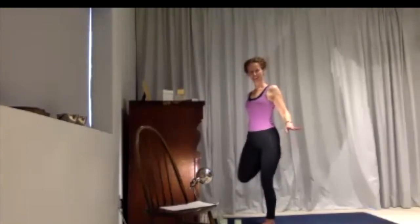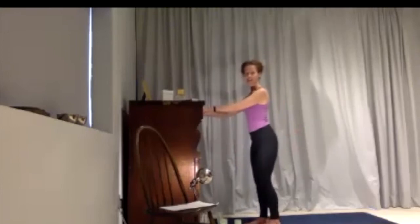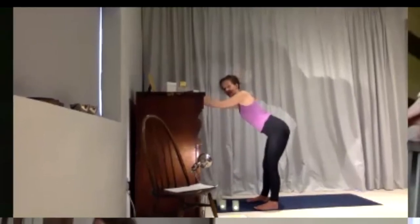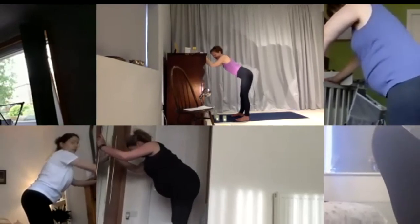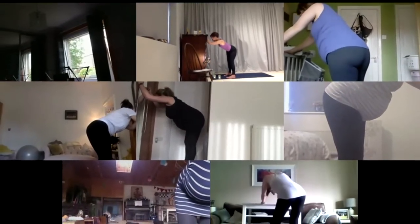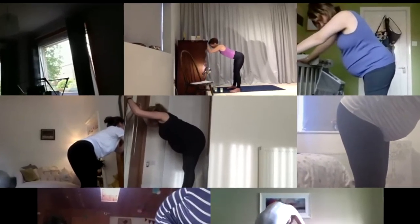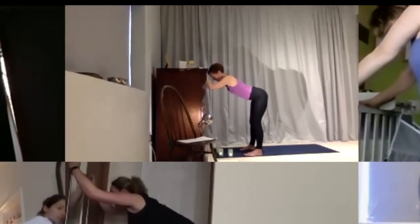Bring your hand down onto the support, let your leg come down, and take both hands onto the support beside you. Make sure it's not too low. Take your feet a little bit wide, bend your knees, and start to sway your hips from one side to the other. This is like pigeon pose — really good for stretching into one hip at a time and a nice way to release your lower back, which can be tricky to target in pregnancy. Bring your hips back to center and come up to standing.